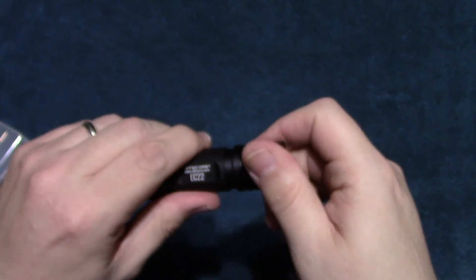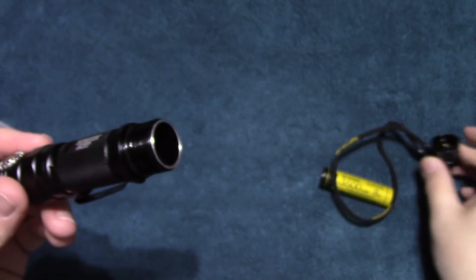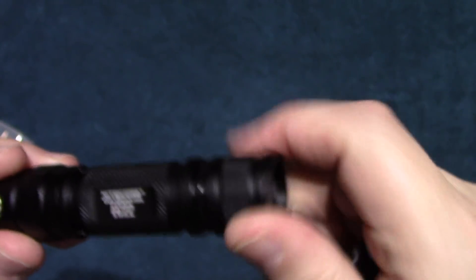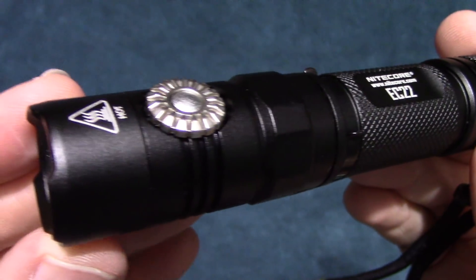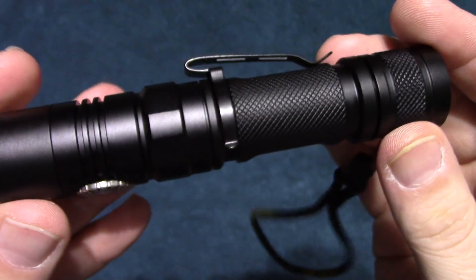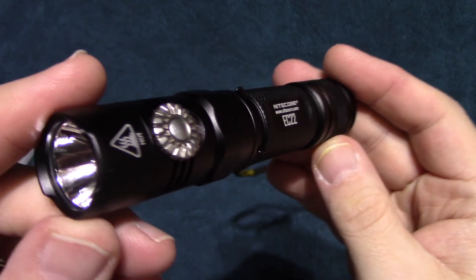We'll go ahead and take the light apart here and put the battery in to show you the light up close. I just want to thank Nitecore again for sending me this — I really enjoy showing my Facebook fans these products. Now we've got the battery in. This is a set design, definitely a release candidate, so this will be the one that you receive. I believe it will be available at the end of March.